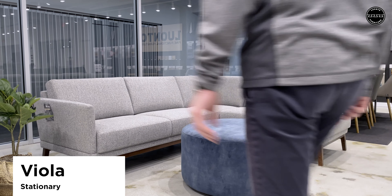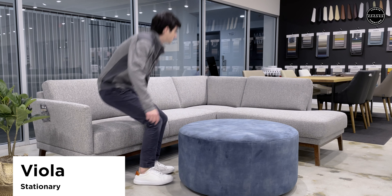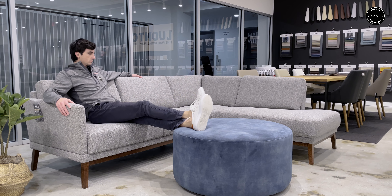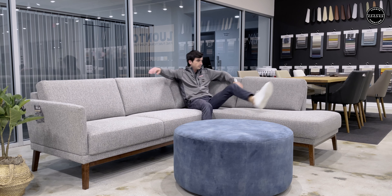Viola sectional is a stationary design inspired by a mid-century modern style. This Viola is stocked as shown in this Rene 03 fabric with an upgraded leg style we call the wooden base.